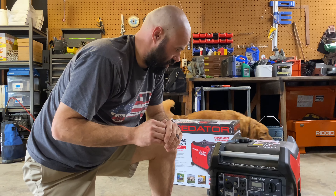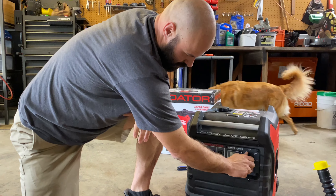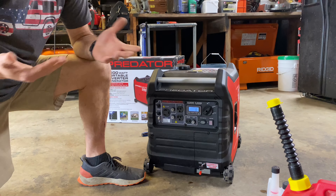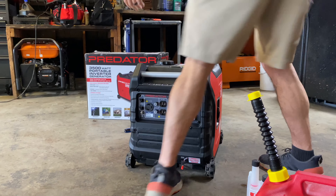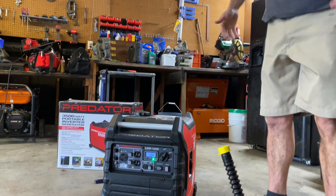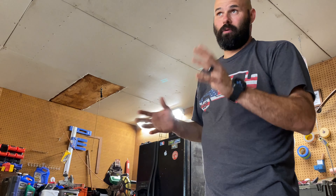One thing I found very surprising and really like is how easy it is to start. It has both an electric start and a pull start. So I'm going to start it here with the electric start — flip it down to start. That's it — super easy. In the event that fails, you do have the pull cord. You move it down to start and pull it. Now you can see it's very, very quiet. I don't have a decibel meter, but from other videos I've seen it's about 57 decibels at a reasonable distance. We're inside a garage and it is very, very quiet.